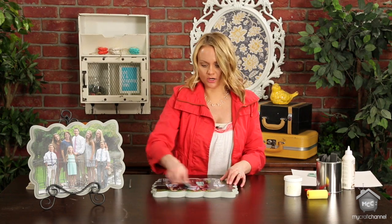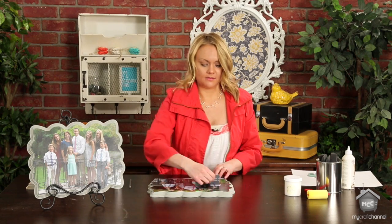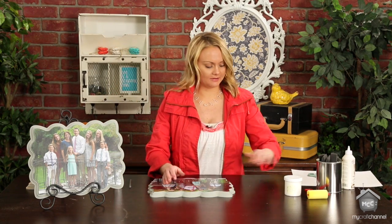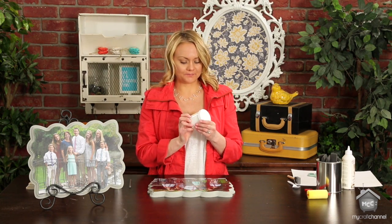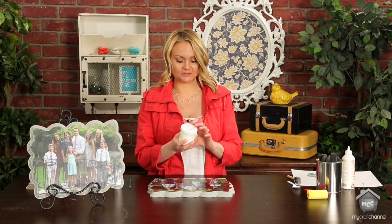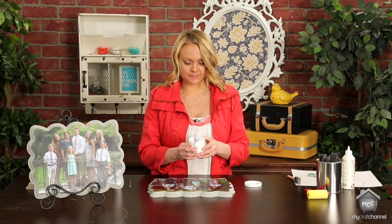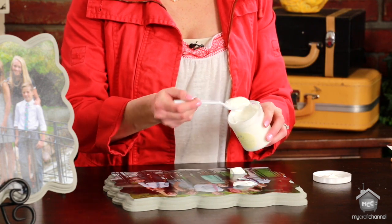Now you want to give this a few minutes to dry — maybe 15 to 20 — before you go on to the next step. Next you're going to use our texture cream from The Wood Connection. This stuff is awesome. It turns your everyday photos into a canvas look and it's really fun and easy to use, and it goes a really long way. Take a plastic spoon and put a little dollop right onto your photo and just spread it out.